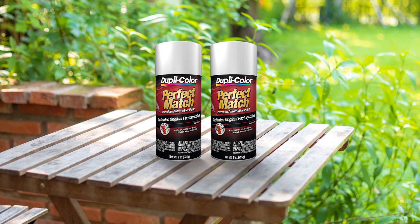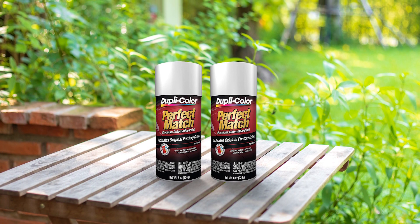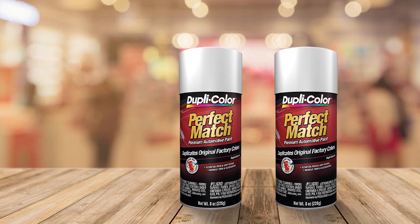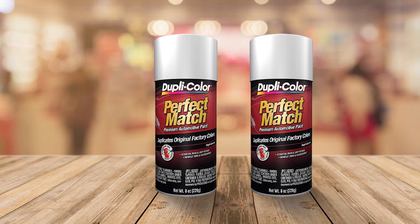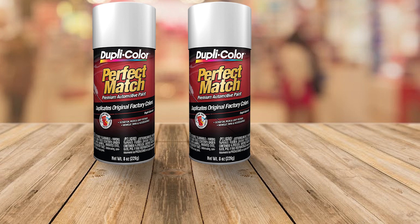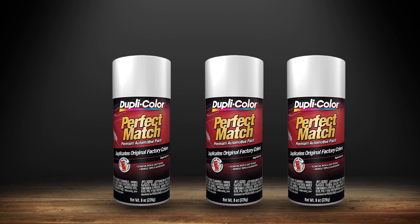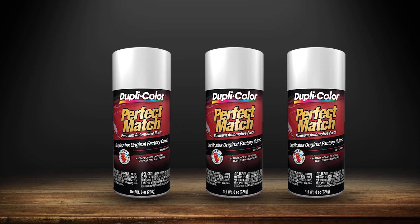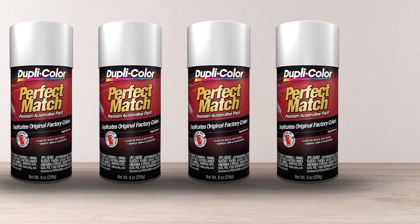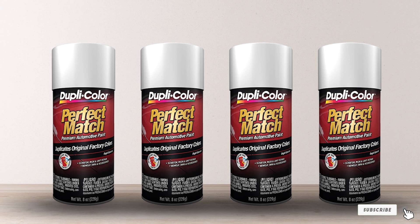For best results, you should use this paint as step two of your application process — over the top of a good automotive paint primer and before a final UV-protecting clear coat. Keep in mind that this particular paint is made for white cars; however, Dupli-Color makes the exact same product in a variety of shades and finishes to match your car. The downside is that the color match is usually not 100% perfect — something you likely won't notice on small scratches, but might when painting a larger area. Still, it's a great value product that works like a charm in most cases.